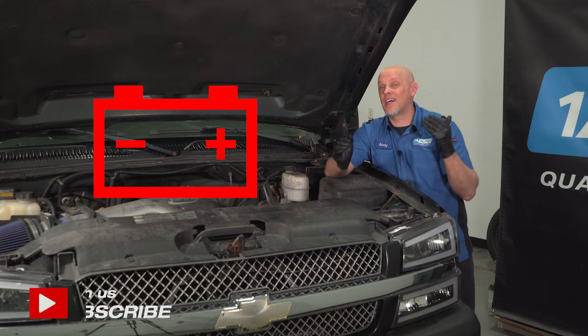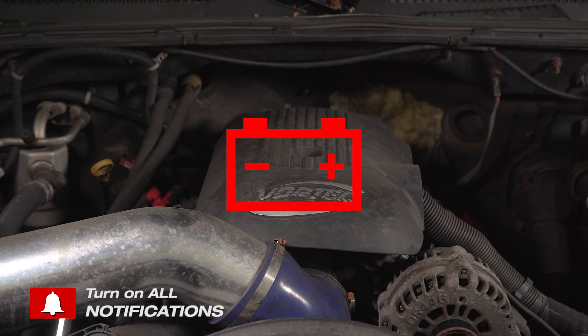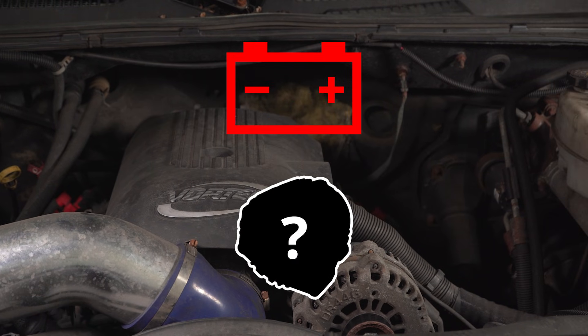When the battery light comes on, it's a common misperception that the battery is the problem, but the battery light actually represents the charging system malfunctioning.